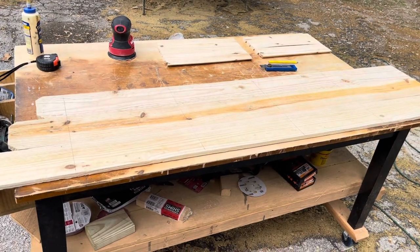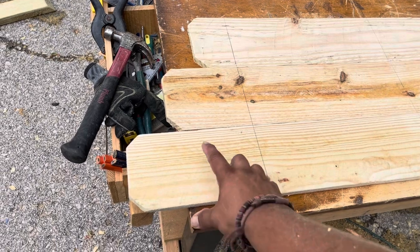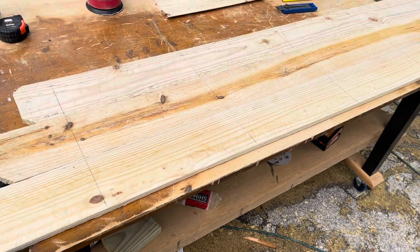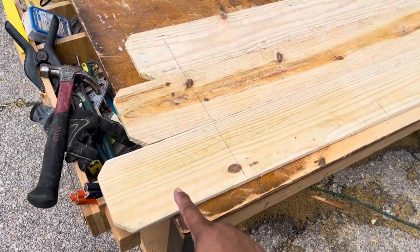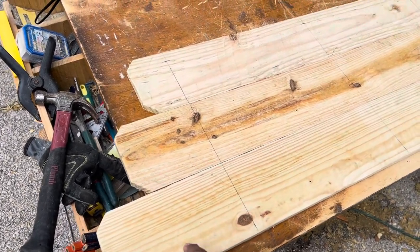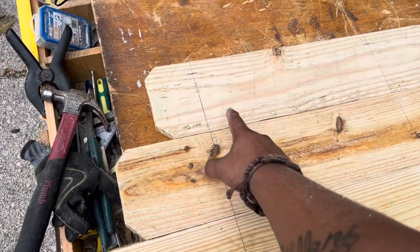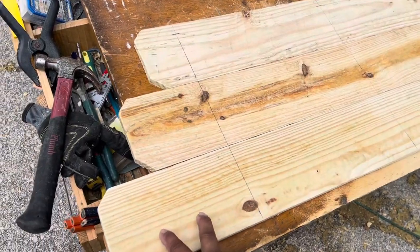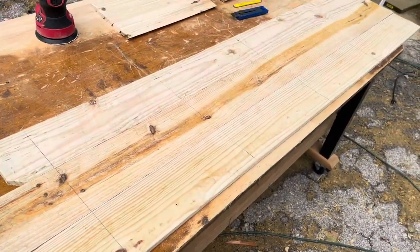To start off, the sides of our corner shelf are going to be made out of six fence pickets. My fence pickets are five-eighths of an inch thick and five and a half inches wide. We're using one full-length fence picket which is six feet — 72 inches — then we drop down to 69, and then finally 66 inches. So we're going to need two 72s, two 69s, and two 66s if you're following exactly.